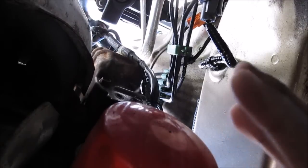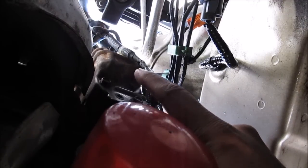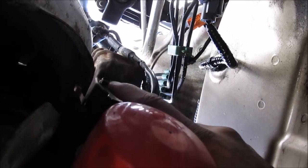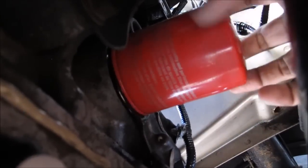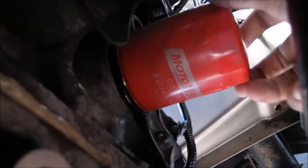Here we are underneath the car. This here is your oil filter, and that's the VTEC solenoid. The gasket is behind there with these three 10mm bolts. I'm going to remove this oil filter to get it out of the way — just be prepared for any spills from the oil filter with a pan underneath.